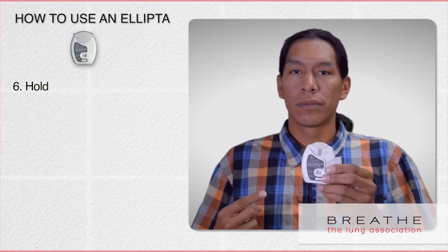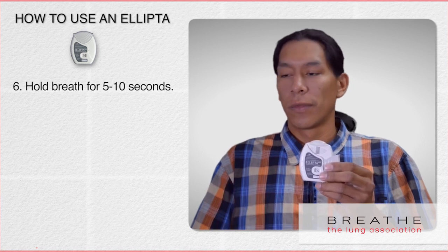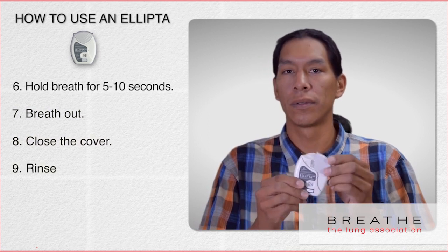Remove the inhaler from your mouth and hold your breath for five to ten seconds. Breathe out. Close the cover and rinse your mouth.